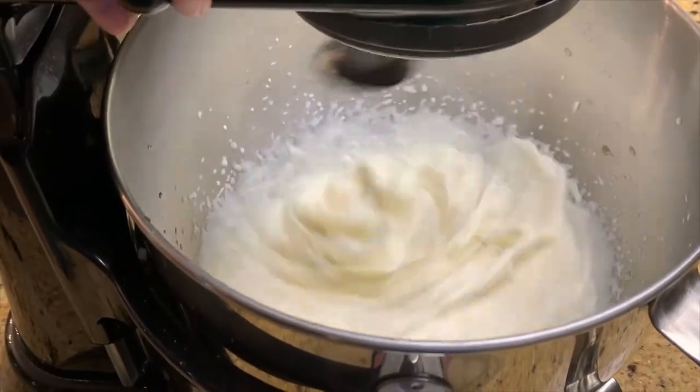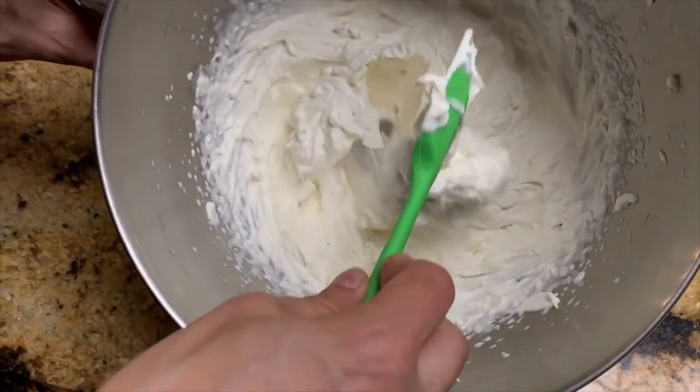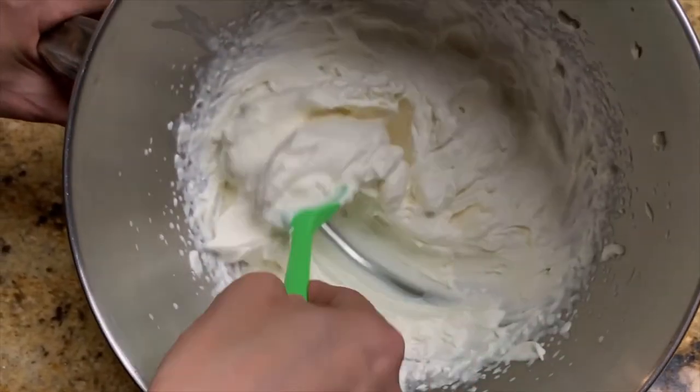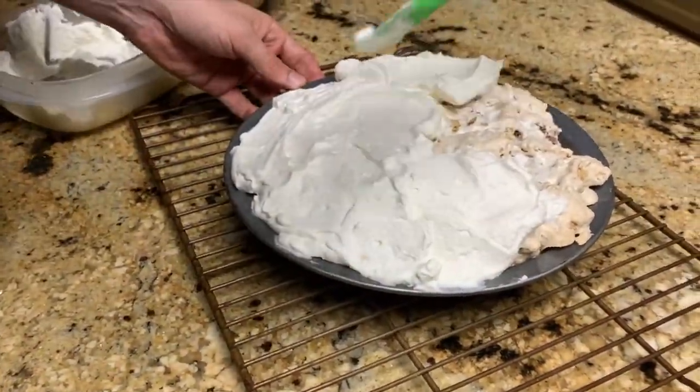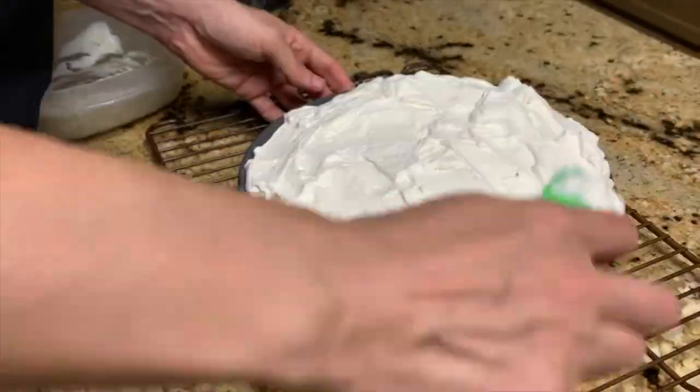We're going to beat on high until we achieve stiff peaks that look like this. Then we're going to add the whipped cream mixture to the top of our pie base until it is completely covered.